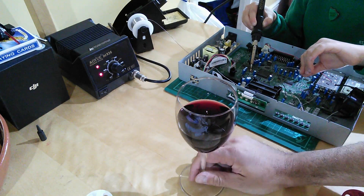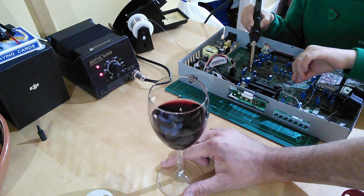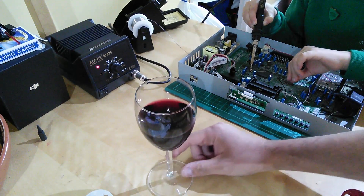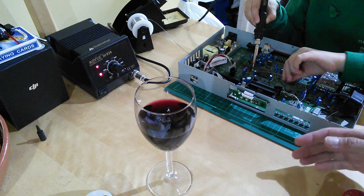Hello. Welcome back. First things first, soldering safety everybody. Do not drink and solder. It's very important. If you have been drinking, then what you need is a specially trained seven-year-old to finish your household soldering jobs for you.